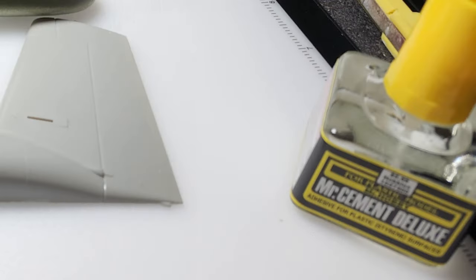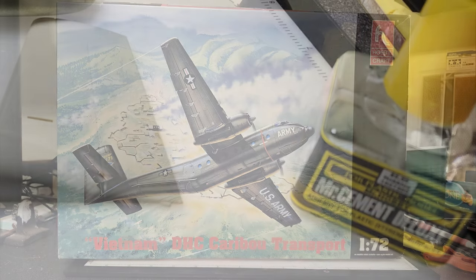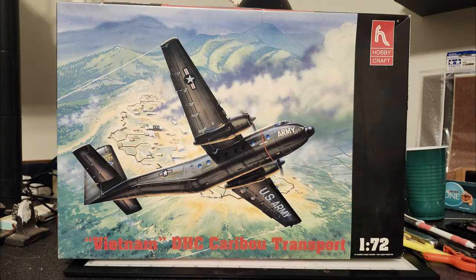This is the first kit I've used Mr. Cement Deluxe on. It dries very quickly — it's almost like MEK. When you put it on there you've got to get the parts right together, because it'll dry out on you, but it bonds very quickly. It's sort of like using the quick-setting Tamiya Ultra Thin.